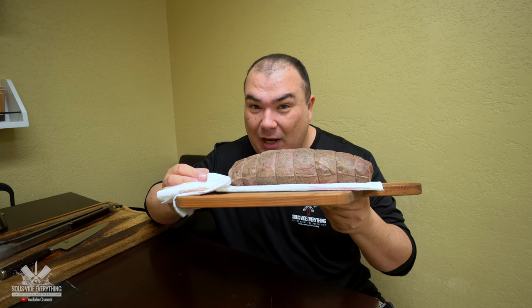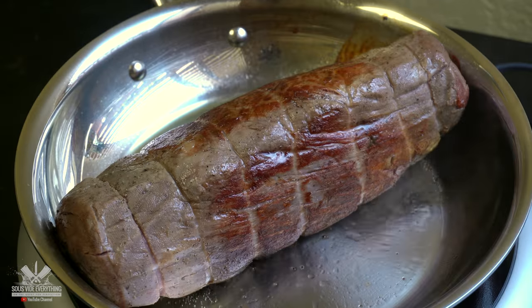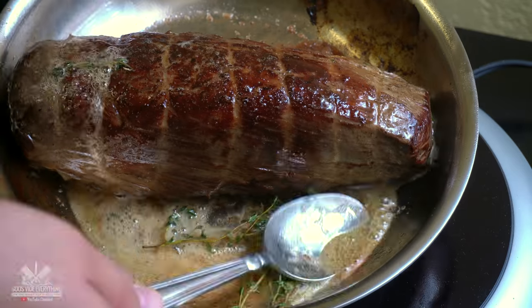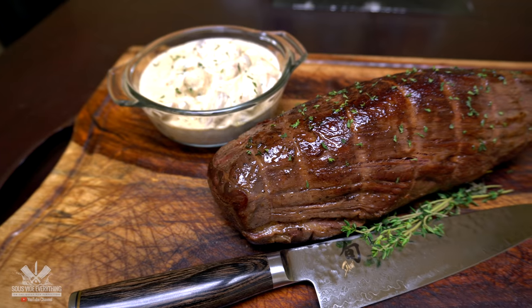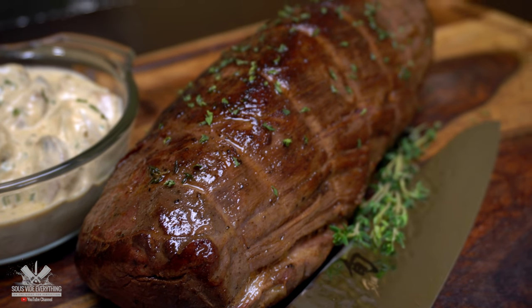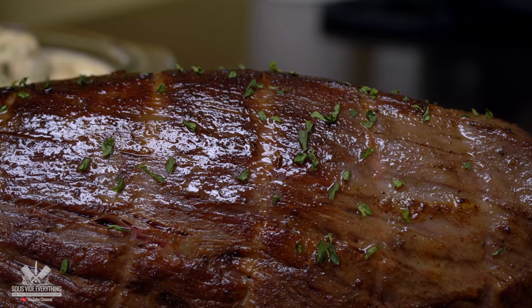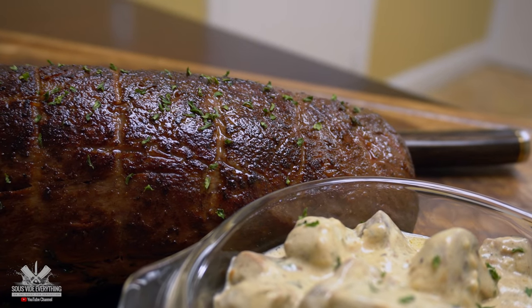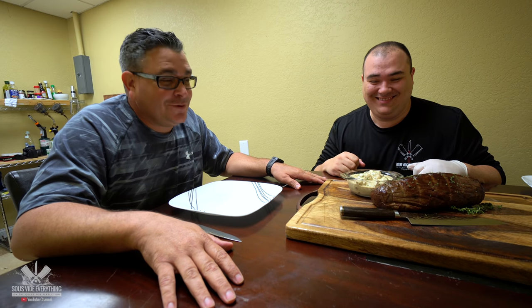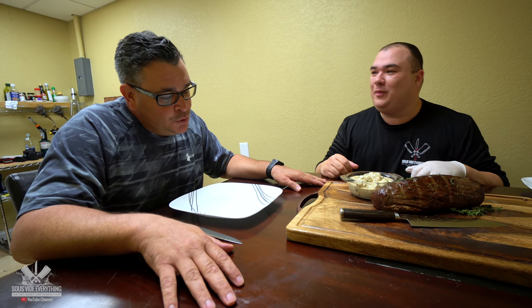I know it doesn't look that good right now, but watch this. Ninja, what do you think? Man, I've been waiting for this moment since this morning when you put a photo on Instagram. If you're not following us on Instagram make sure you check it out — SV Everything. This is very fine dining. Smells good bro and looks amazing. Let's do it.